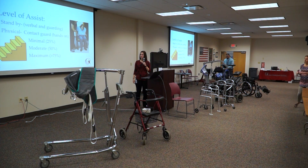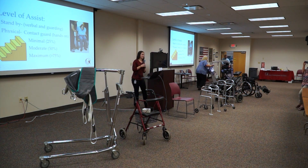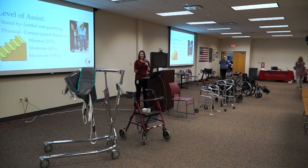After your assessments and evaluations, you'll discuss and agree upon a level of assistance. That also varies based on the individual's weight. The level of assist depends on your physical strength as well as the individual's weight and their assistance needs.